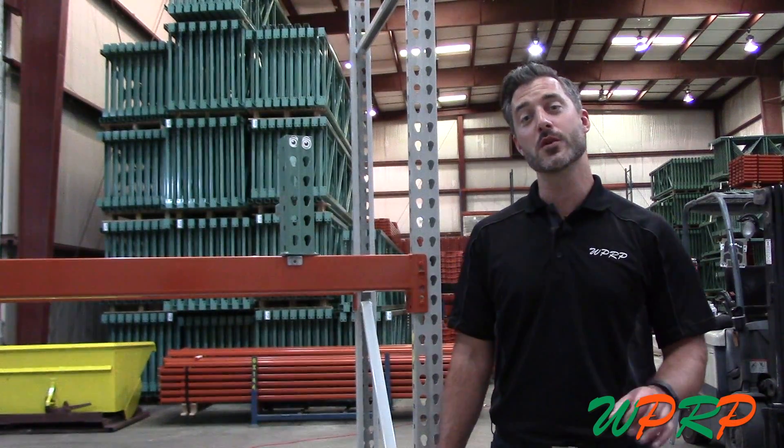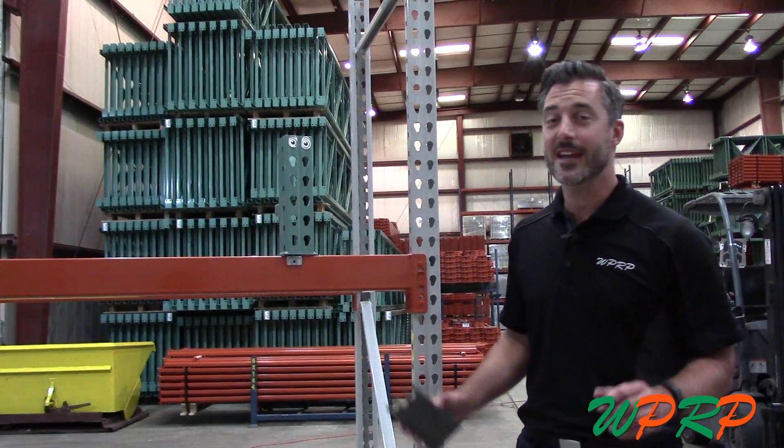Welcome to our WPRP video series, Would You Like Pries With That? I'm Josh Smith and today we're talking about shims.